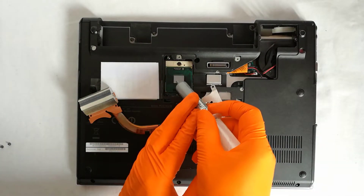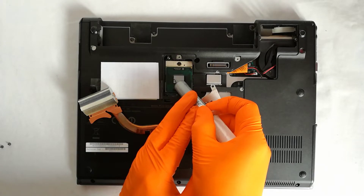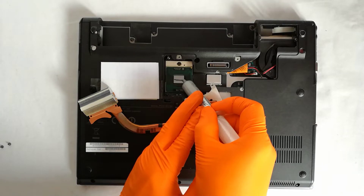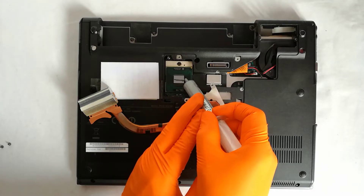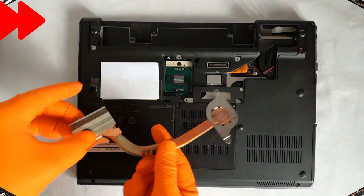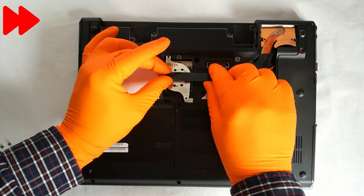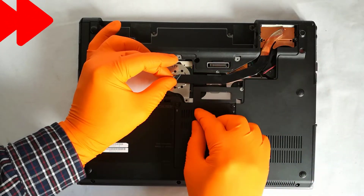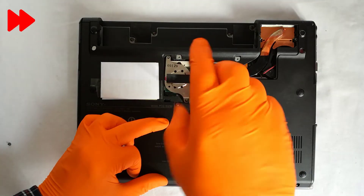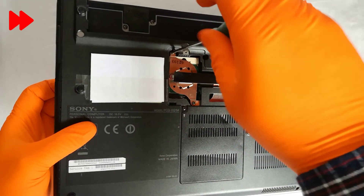Step 6, I apply a good quality thermal paste. Step 7, I put back the heatsink and screw in the two holding screws.